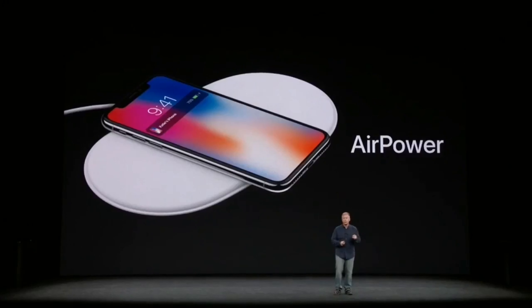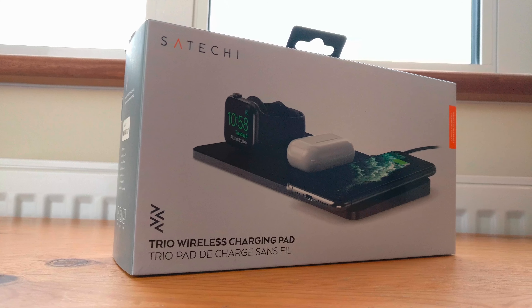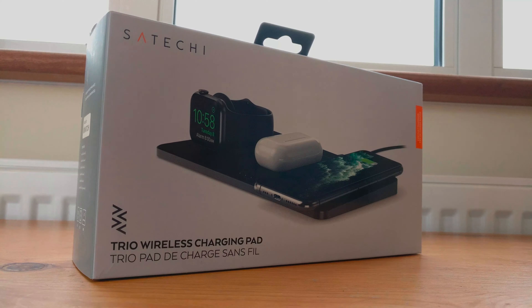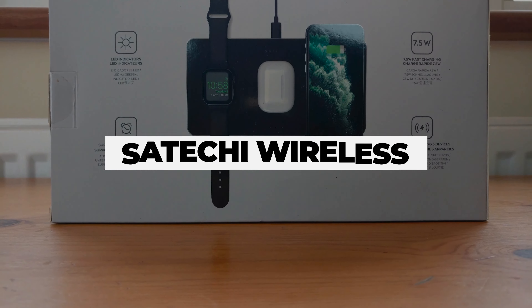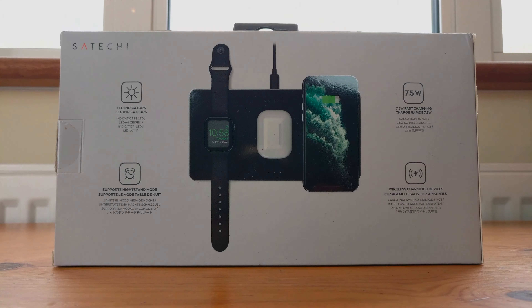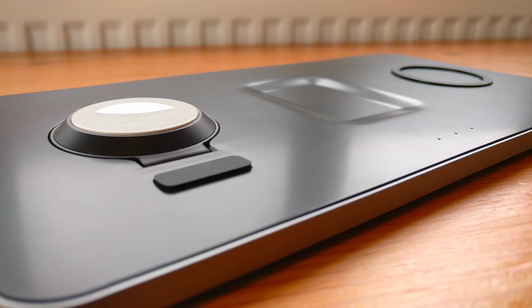Today I've got a product which is very similar to AirPower and is able to charge three devices at once — your Apple Watch, AirPods, and iPhone. This product also has fast charging technology and follows the minimal yet professional space-grade design of Apple products.